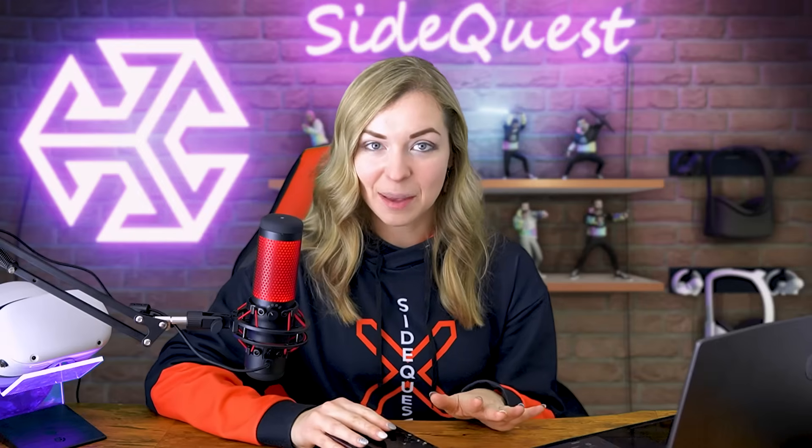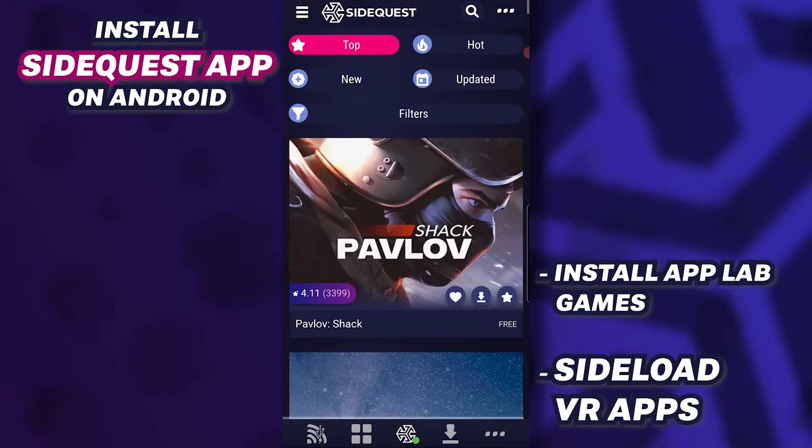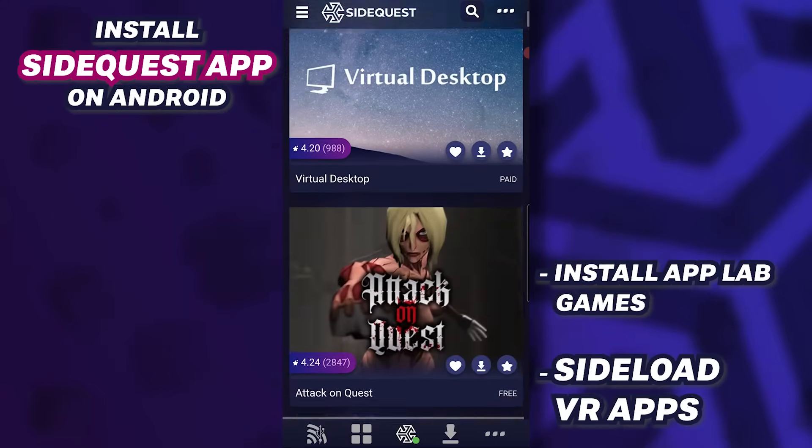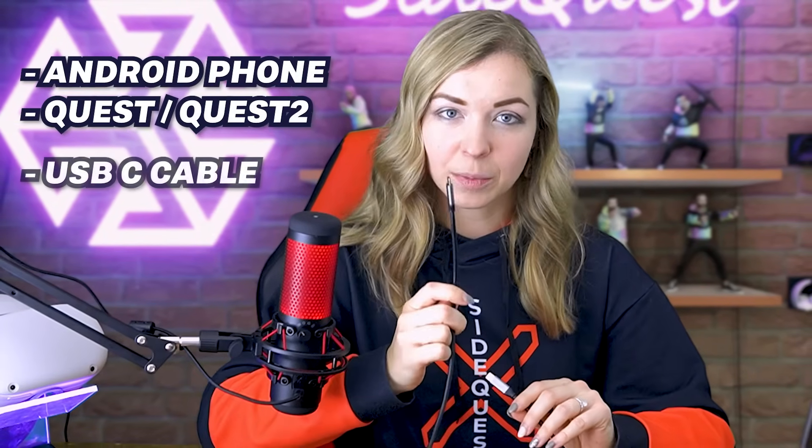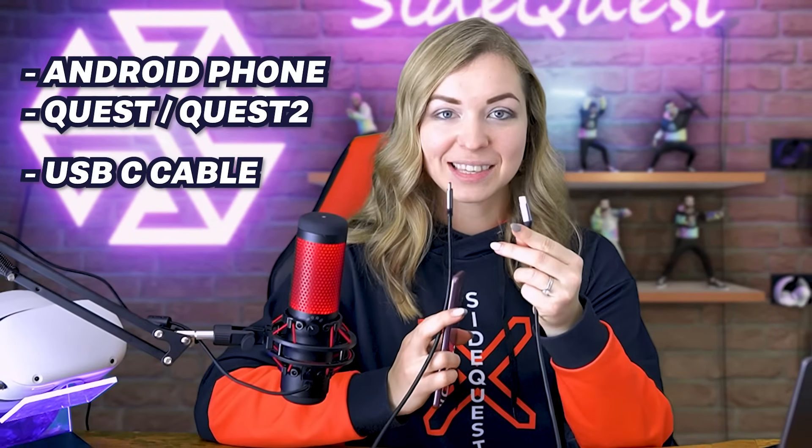Sideloading VR games using your phone is something only Android devices can do. So if you'd like to try out some experimental apps, prototypes and early access games and you have an Android phone, then you're all set. Other than your phone and your Oculus Quest or Quest 2, you will also need a USB-C cable to connect your headset to your phone. In my case I'm going to be using a Samsung S9 Plus and a USB-C to USB-C cable.